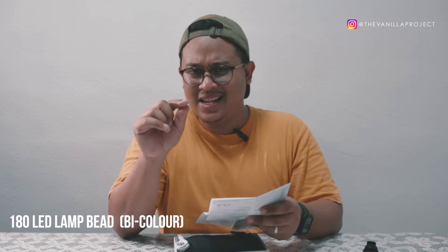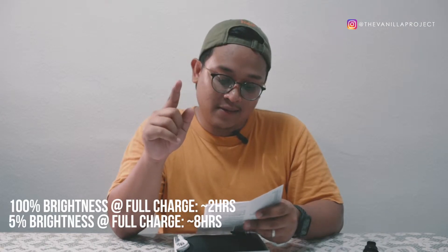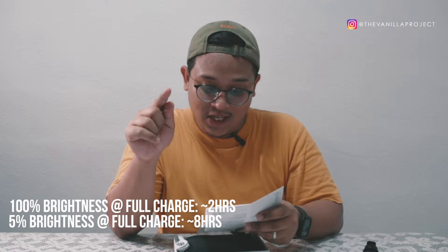The LED lamp count is 180 — so there are about 180 LED lamps inside. For battery life, if you run at 100% full power you get at least two hours, and if you run at 5% brightness on a full charge you can get up to eight hours, which is quite impressive.